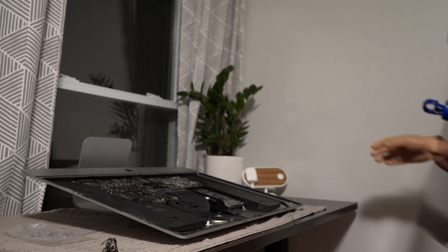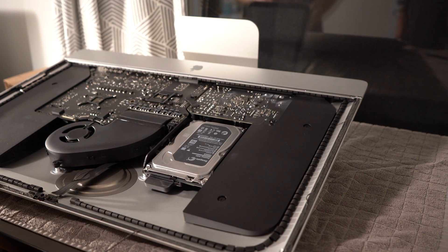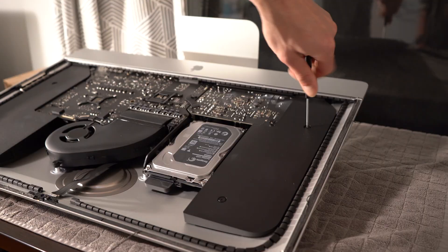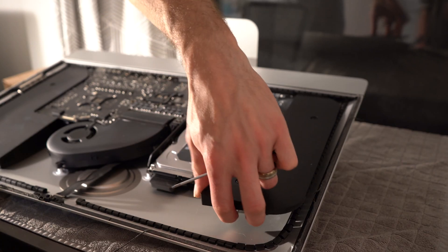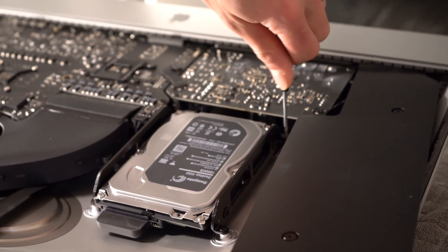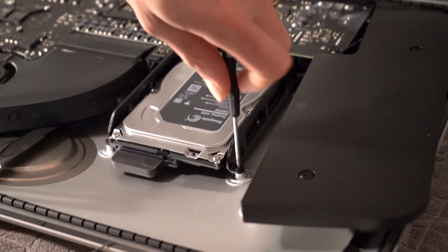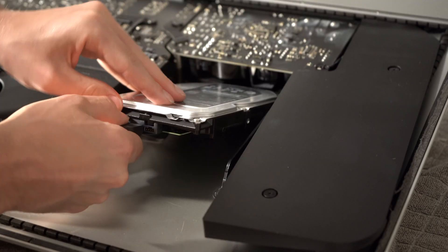A tip here: while your iMac is open, it's a good idea to clean out your fans, as the Mac doesn't have great airflow and can build up dust inside that's otherwise inaccessible unless you take the screen off. To remove the hard drive, you'll need to remove the speaker closest to it — just unscrew both sides and move it to the side. That gives you access to two screws on the side of the hard drive. Unscrew those and one more on the other side, then disconnect the wire and pull the hard drive out.